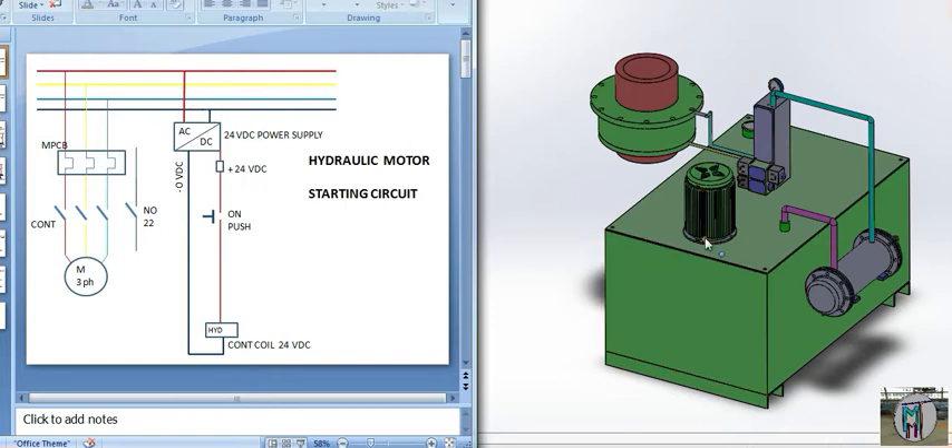For controlling this motor, we are fixing one contactor here. The coil of this contactor is 24 volt DC. To operate and run this motor, we first have to arrange 24 volt DC. We will take one power supply — AC to DC, 24 volt DC — and connect the zero DC directly to our contactor coil terminals A1 and A2.